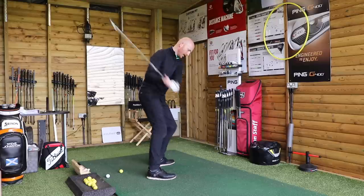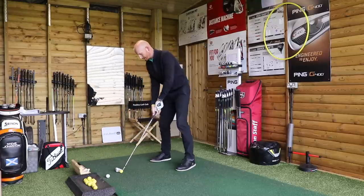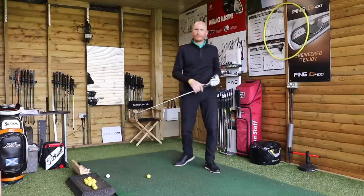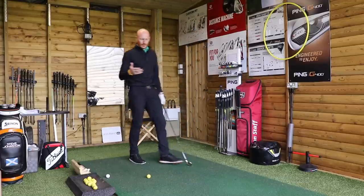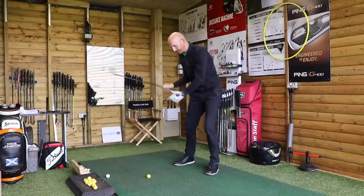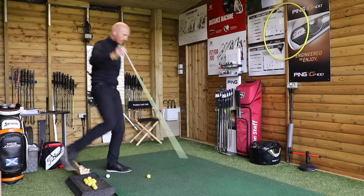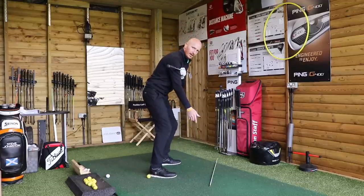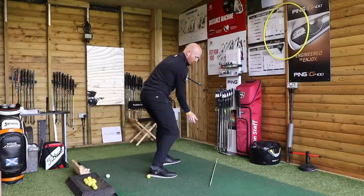Very, very different. My chest opens up towards target. It feels to me as though the club is way behind me when my chest is open past square. When I say square, I mean past your ball-to-target line. So if I take my address position and then I turn my chest past it — there's my address position, and I get back to that position or past that. I feel as though my club is out here somewhere.